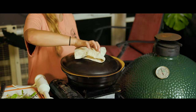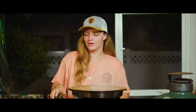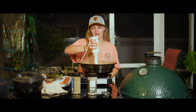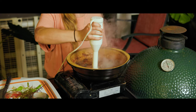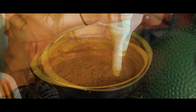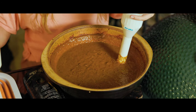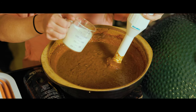Now that our veggies are done simmering, I'm going to pull the lid off. We're going right in with our immersion blender and blend everything until it's smooth and creamy. Once you're done blending, this is just about how it should look. Our last and final step is adding our heavy cream.